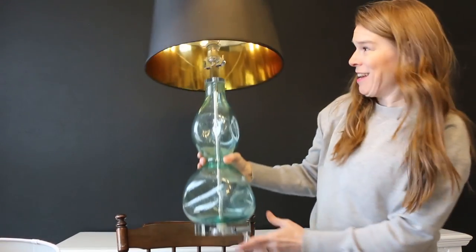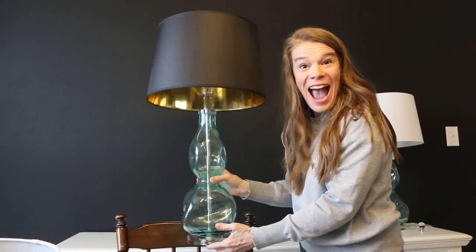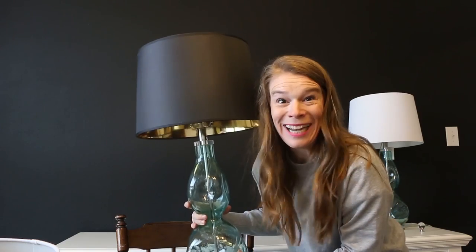Look at it! It worked! I'm so excited! Let's see if it works. I'm not gonna lie — I'm stunned that that worked. I was ready to go back to Target and get a different lamp. Drum roll, please!